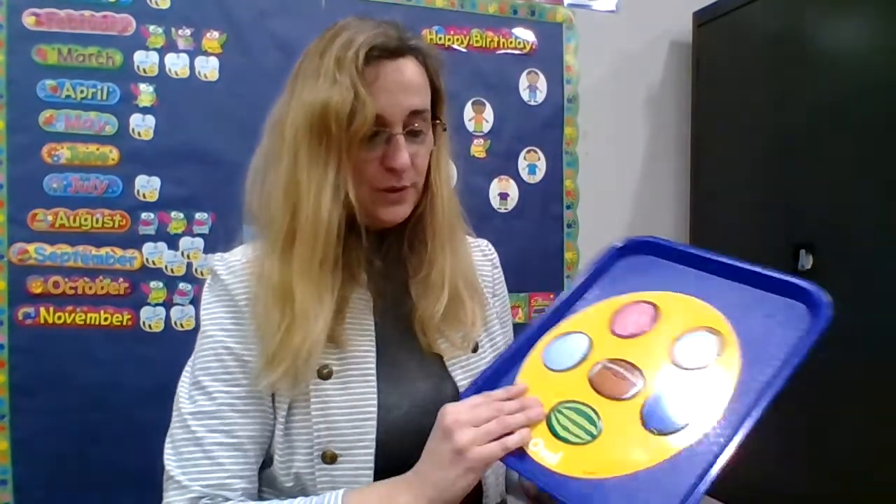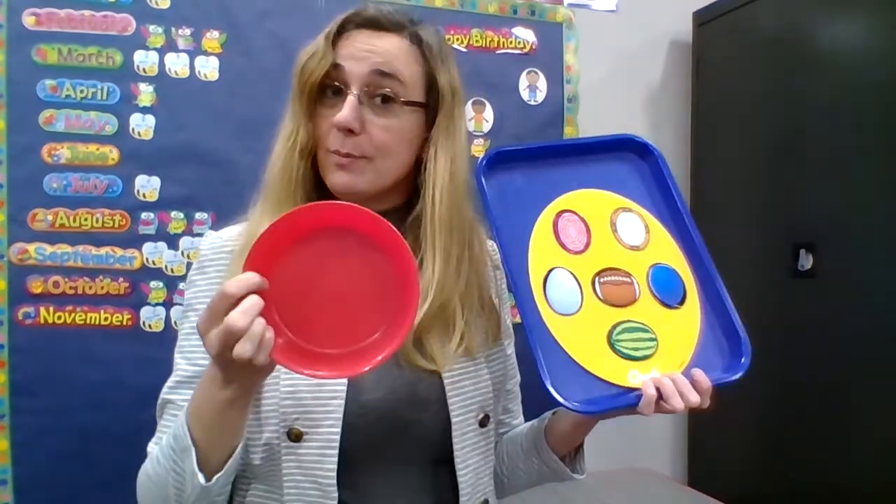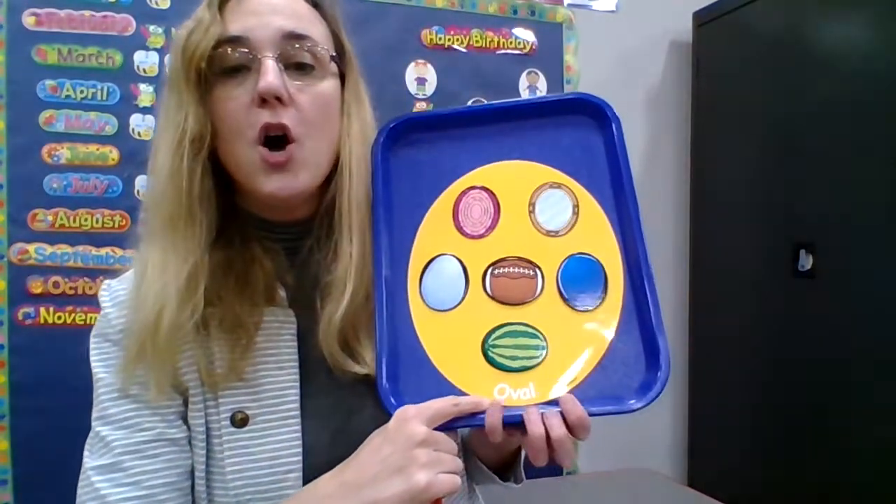Now it's time to do some ovals. My ovals are going to go in the red bowl. My green bowl is full of rectangles. My red bowl is empty right now, but it's going to be full of ovals.